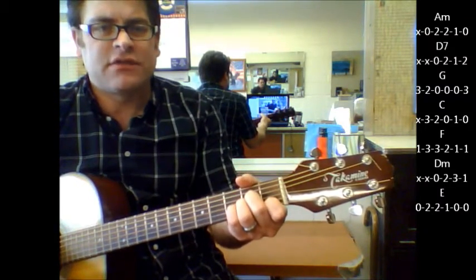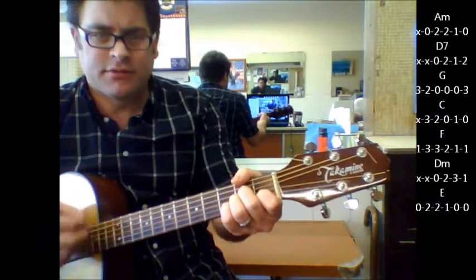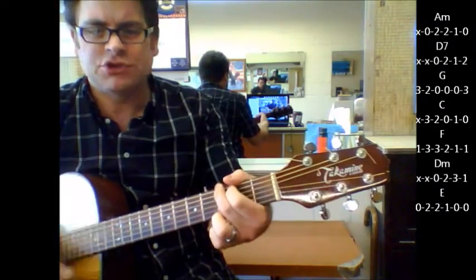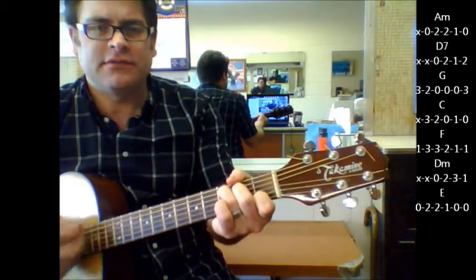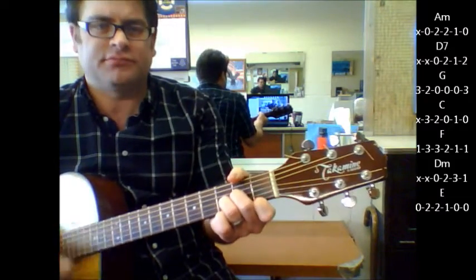So when it kicks into the verse right after the intro, the chords are the same: A minor, D7, G, C, F, D minor, E.